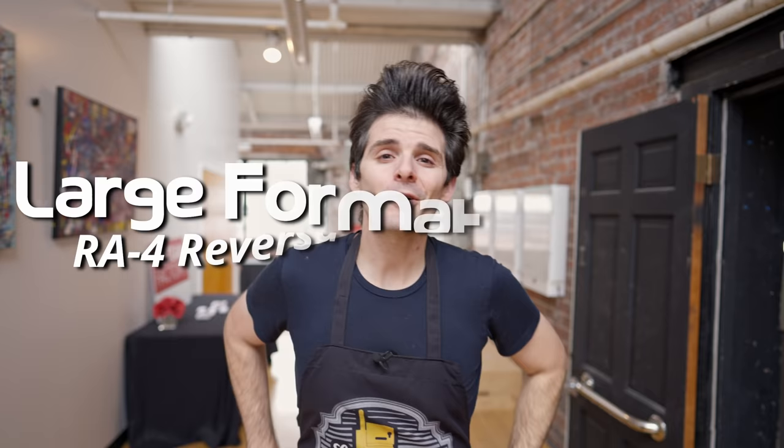Hey there, and welcome to LFF Monday Edition, the thing that happens when time gets away from me. I'm your host Matt Mirage. If this is the first time you're stopping by the channel, there's a playlist of the fourth season that we're currently working on. And if you're new or haven't subscribed yet, consider doing so because most Fridays we're going to be chatting about something large format. Check out those previous seasons playlists.